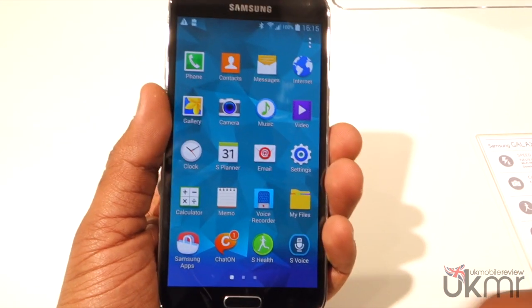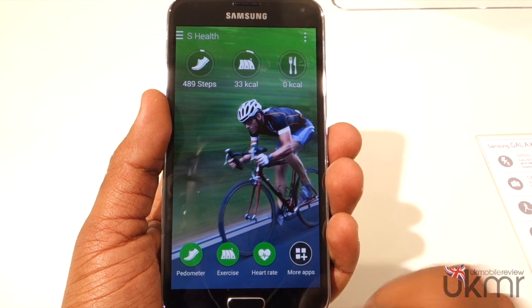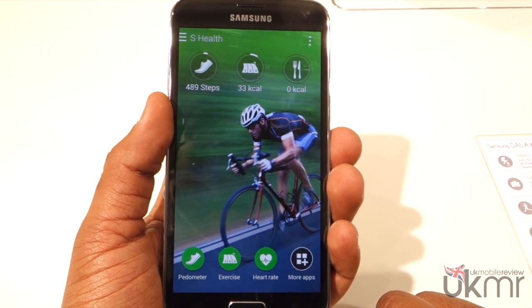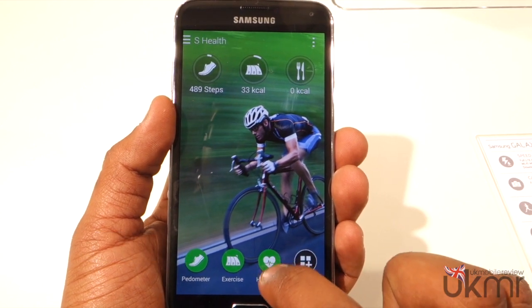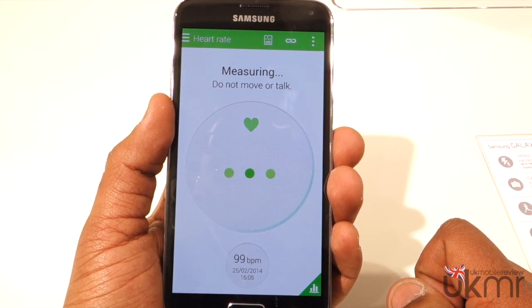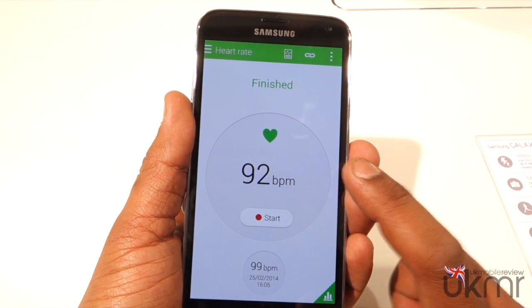So now that we're holding it, we're going to go into S Health and go to heart rate. Interestingly, for a more in-depth look at the S Health application, be sure to check out the other videos in our Galaxy S5 playlist and all of our MWC 2014 coverage — we've covered it in quite a lot of detail. So let's tap on heart rate and now it's scanning. As you can see, it's 92 beats per minute.